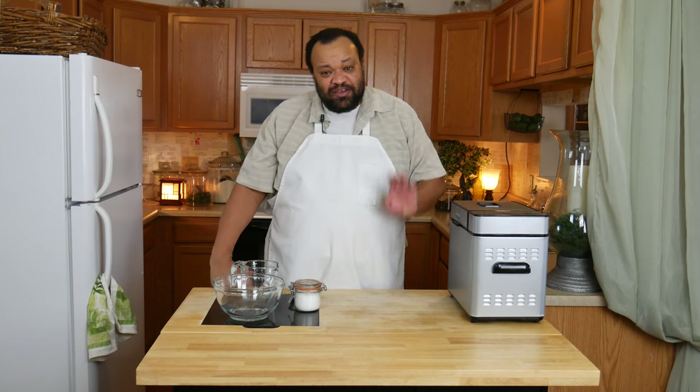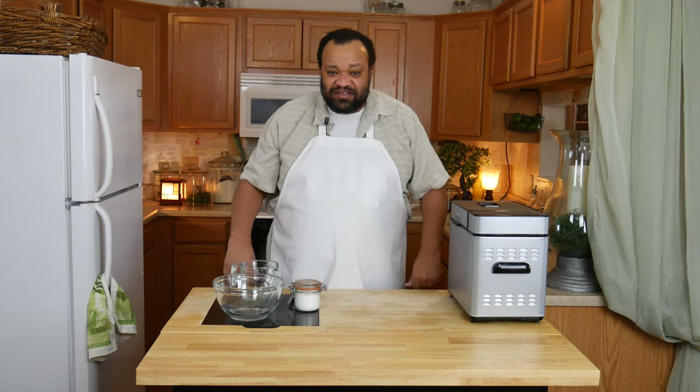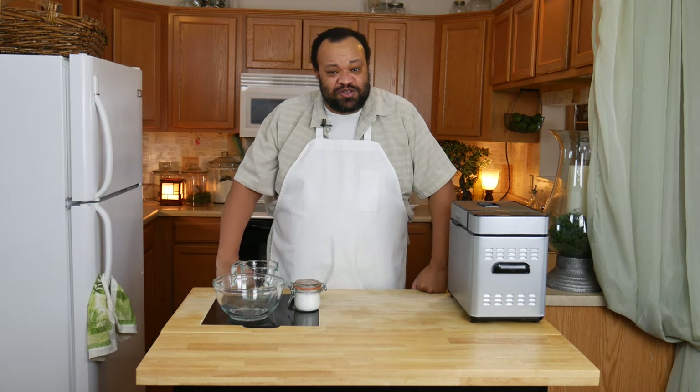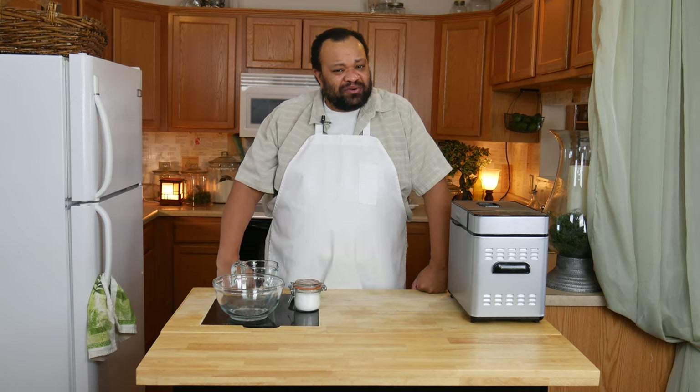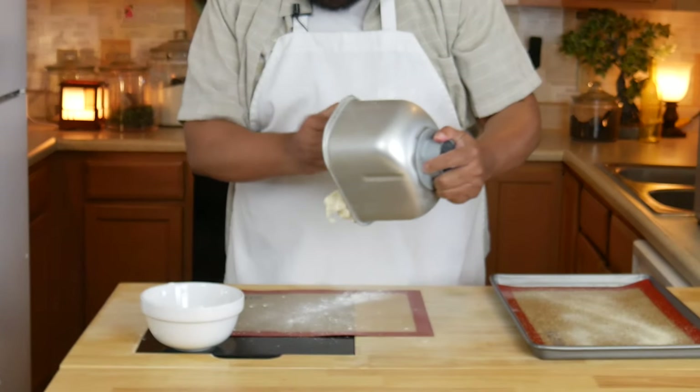I can just walk away and let it have all its fun. We'll come back once we're done with that setting. If you are doing this by hand, you are going to have to mix and knead it until you have a smooth and elastic dough, then cover it and let it rise for about 45 minutes to an hour.